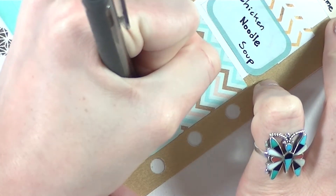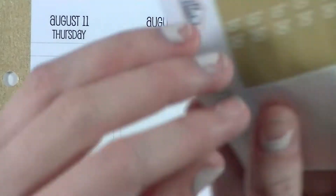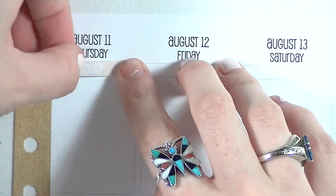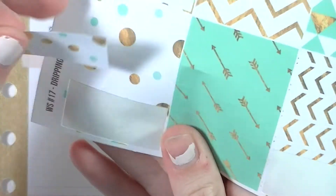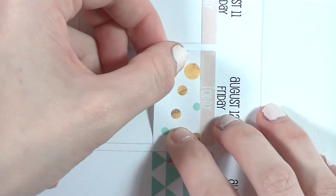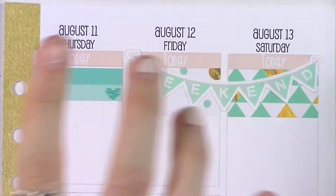Moving on to the second half of the week — it takes me forever to write things nicely. As usual I put down my headers for the rest of the week. Since neither of these kits had a weekend banner, I pulled in a mint weekend banner I had leftover from a kit I used around the second week of January. It came with two banners so I used the extra one — it actually looked like it came with the sheet. That weekend banner is from The Sweet Sticker Shop.